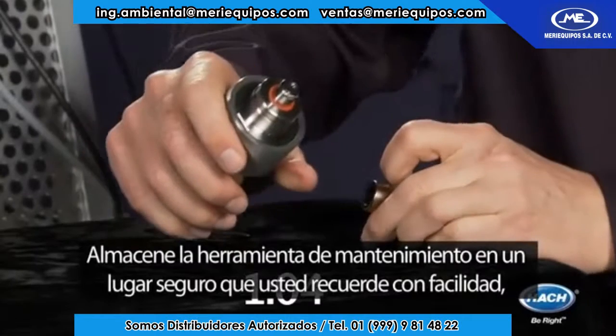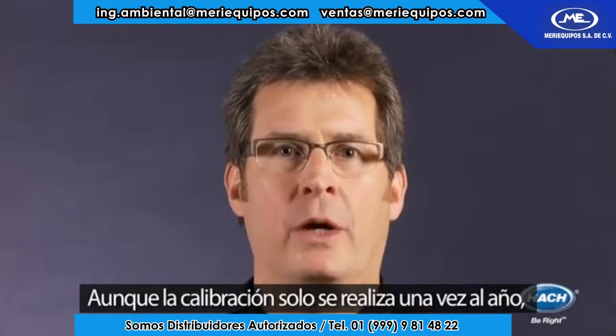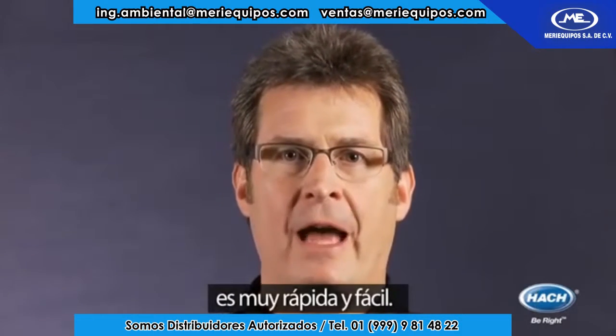Store the maintenance tool in a safe place you will remember, as you will not use it again for a year. Calibration only happens once a year and is also very fast and easy.